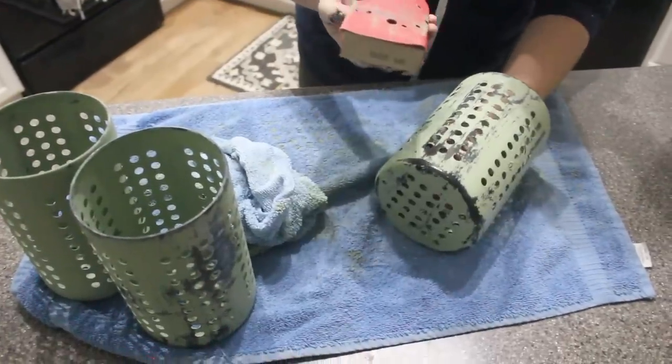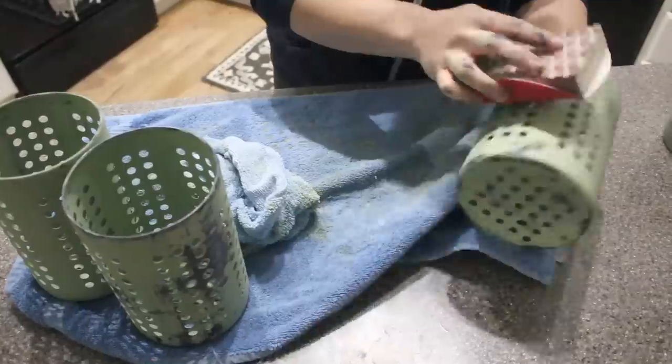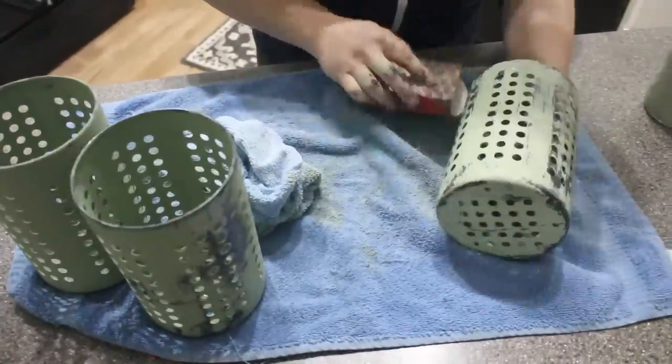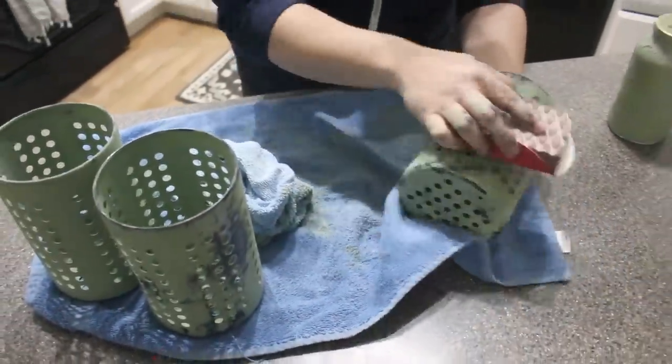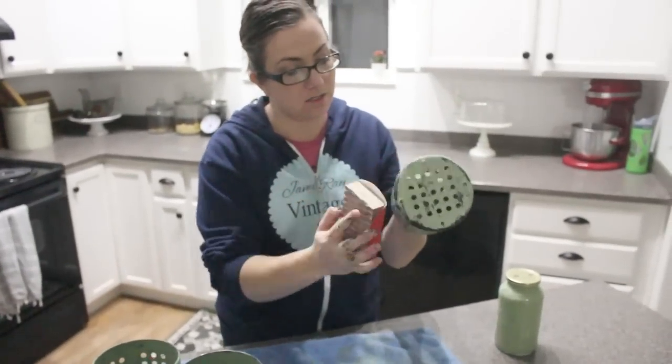I'm just going to take my 220 and lightly kind of soften it, and it'll also take off any chunks — in case you're like me and you don't paint super awesome.